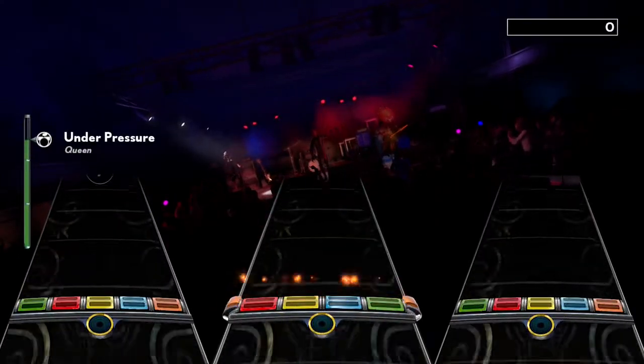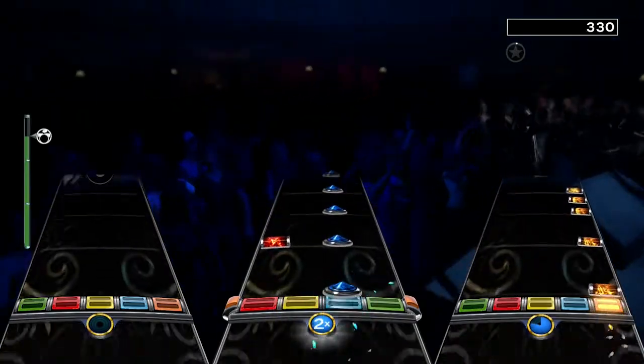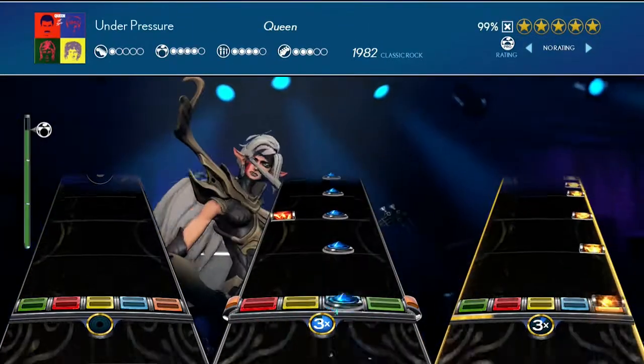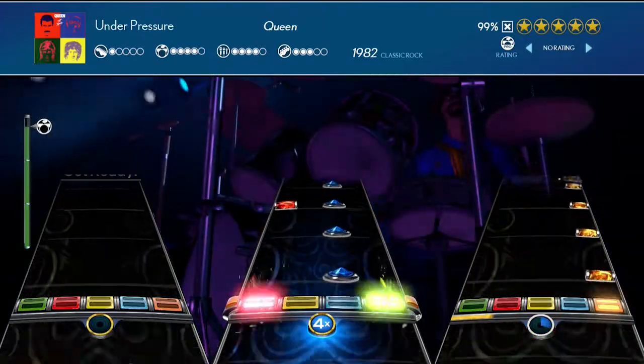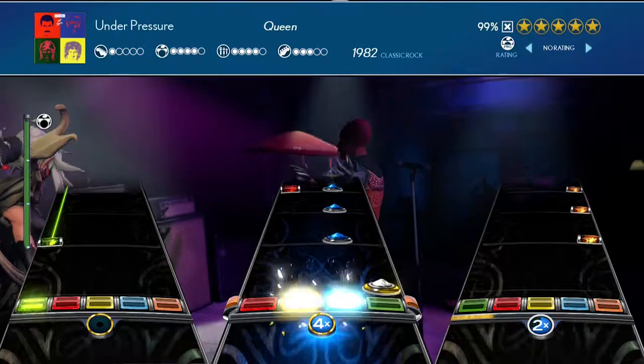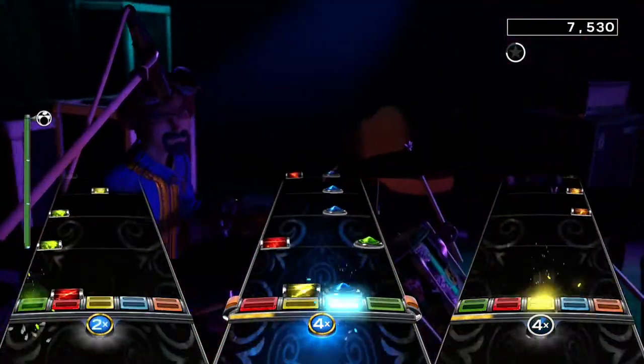Hey, what is up everybody, GGTV here with day 9 of our special Queen month. In this classic rock and DLC review, we're looking at Under Pressure. This is probably my favorite Queen song, and David Bowie also helped with the singing. So I guess we could say this is also a special treat for you Bowie fans out there. But is the song any fun to play? Let's find out.